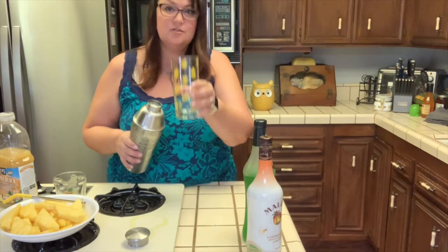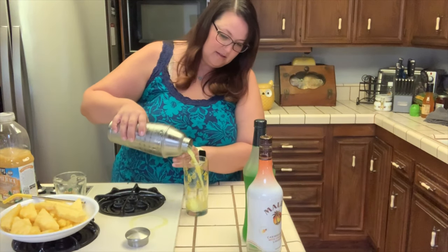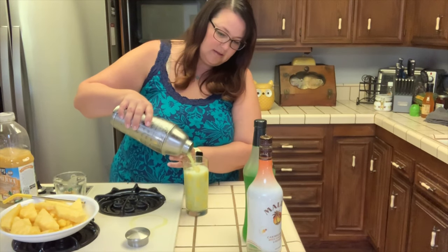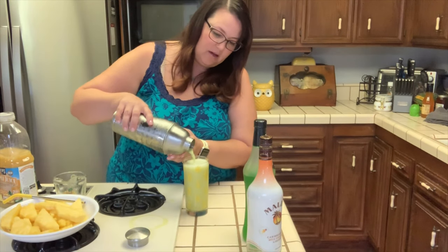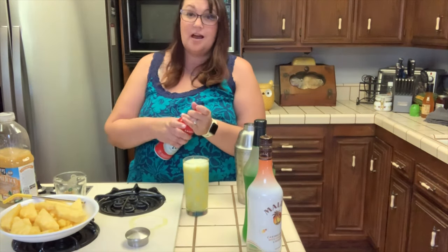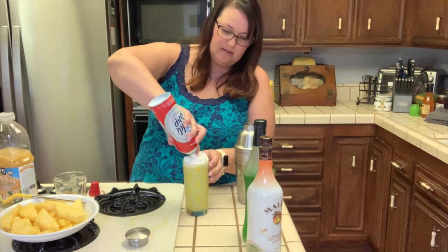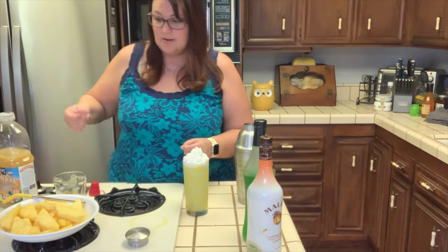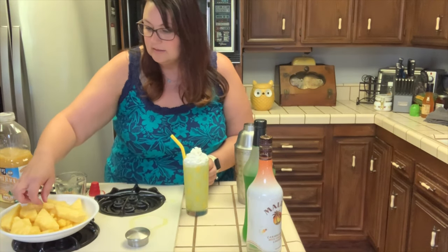We're going to pour it right into our beautiful little pineapple glass. It's so pretty — you're going to see it's a really beautiful yellow-to-green color. The amount of Midori you put in will impact how green it is. I like this color right here. Then I'm going to top it with some more whipped cream. That drink is almost done — I'm going to put in my straw and do a little pineapple garnish.